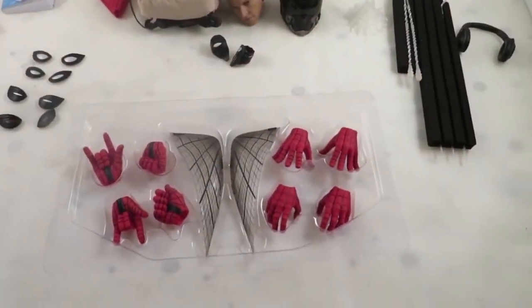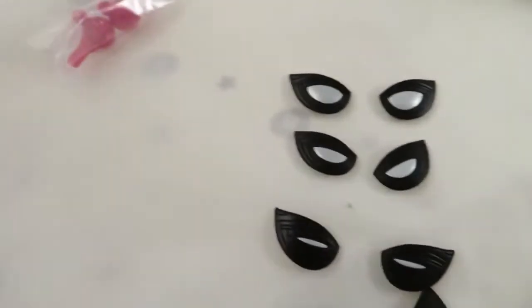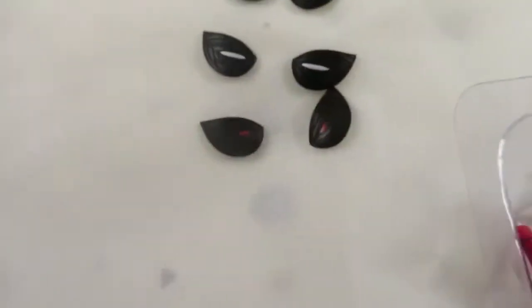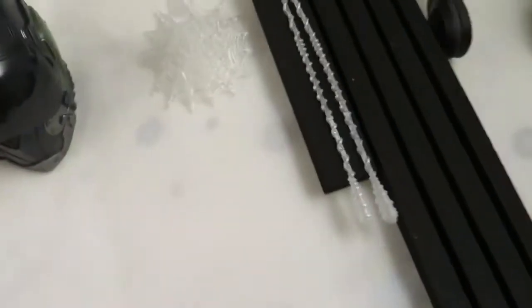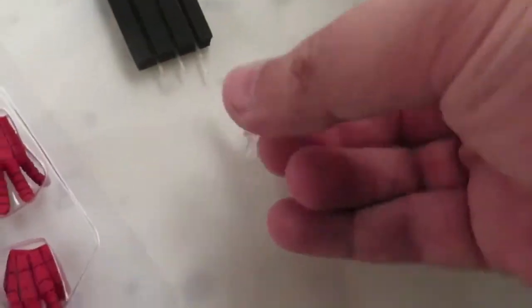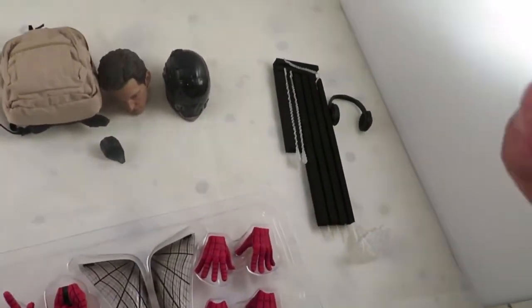Now for the accessories: he comes with web wings, a few sets of eyes — my favorites are the in-skill eyes. Because it's the deluxe edition you get a Vulture helmet, the science clothes, backpack, book, and headphones, as well as a flat mask. You also get standard whip webs, long webs, and grip webs, plus a wall-web attachment piece.